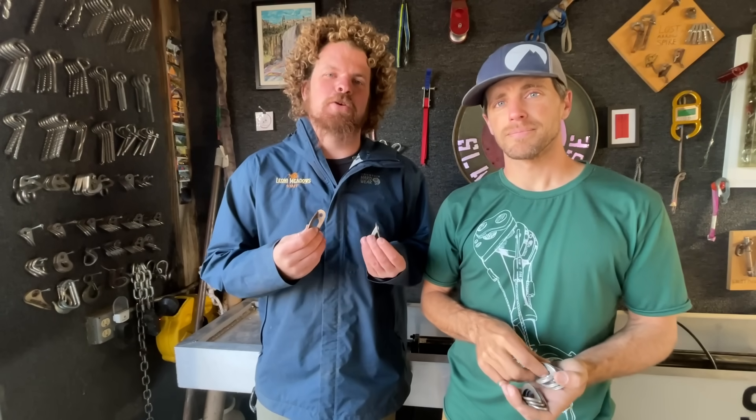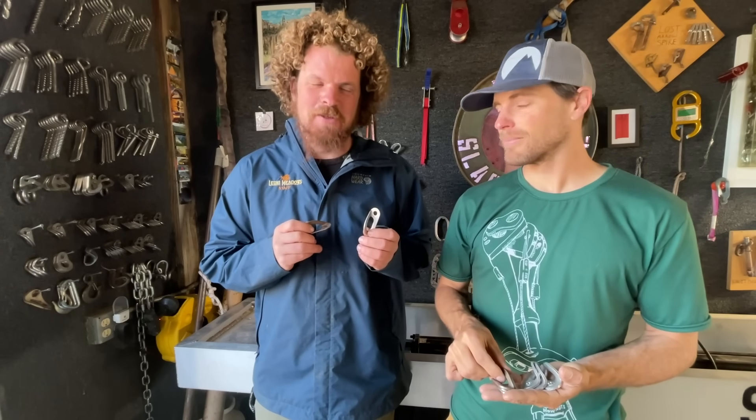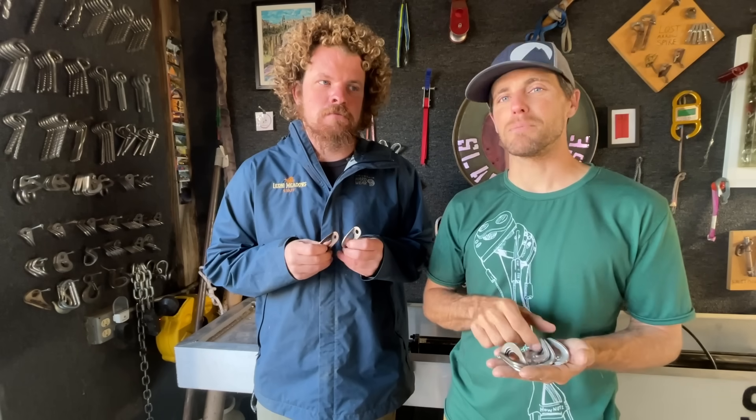Welcome — this is an episode I am super excited about. We're going to be testing old, weird hangers. Something I'm super interested in, and I know a few of you are interested in as well. It's stuff you might come across on a climb. It's not the stuff that's being put in anymore, but it makes you wonder: is that going to hold me?